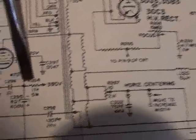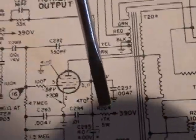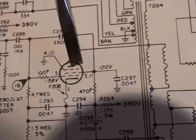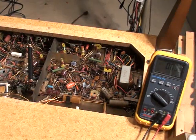We were going to check R264, which is a 17K 5-watt resistor — let's see what kind of resistance we have. We'll also check the resistance of the 470-ohm resistor. Then we'll power the set up and get some voltage checks. We'll do those voltage checks and the rest of the repair in video number 3.